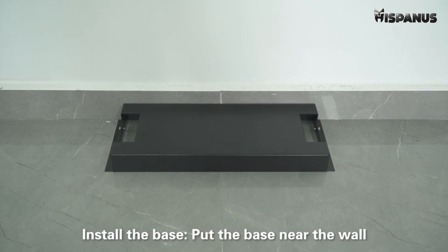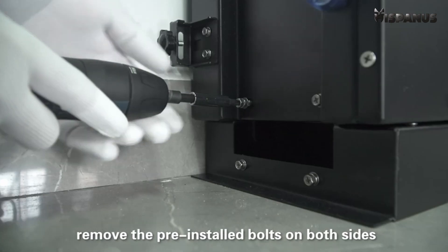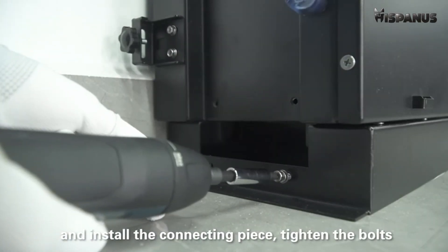Install the base. Put the base near the wall. Install the battery pack on the base. Remove the pre-installed bolts on both sides and install the connecting piece. Tighten the bolts.